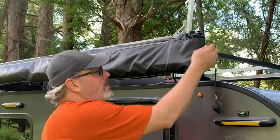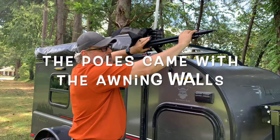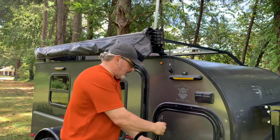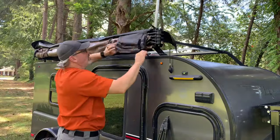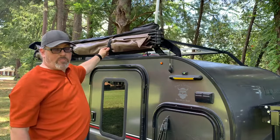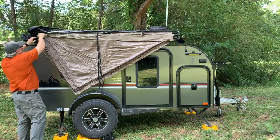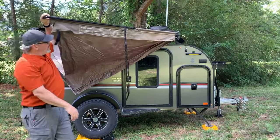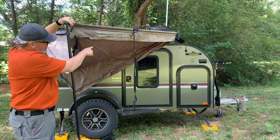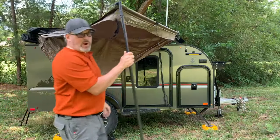Our first step is to open the cover. I have two poles in here for my shower tent that's on the back of the trailer, so we'll come back to those. Once you've got this open you're ready to undo the velcros and put the awning out. Make sure you take the first pole and drop it down, because once you cinch that up onto the roof rack you won't be able to pull it out, so grab that one first.